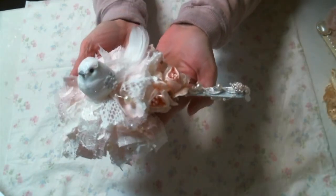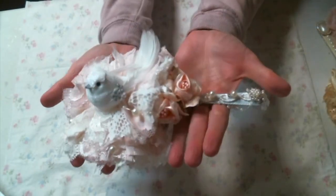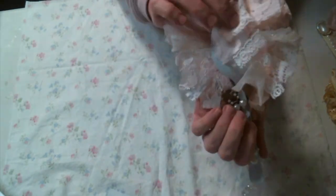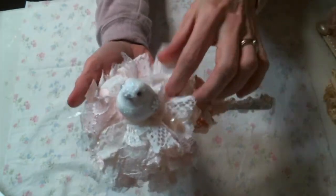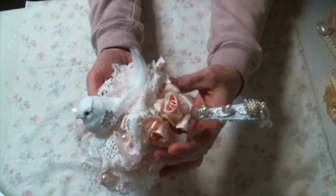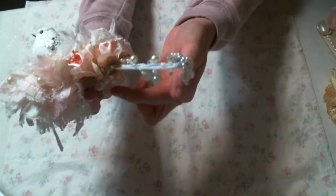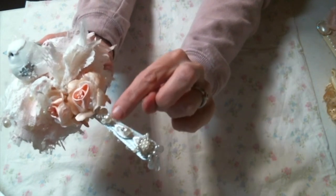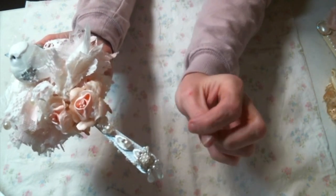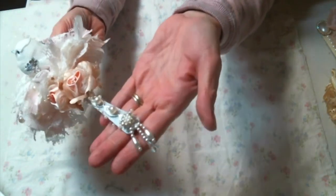So the first one I created — you know I have a thing for shabby bits — so I made a shabby chic nest on my spoon, and added a cute little bird that I got at Hobby Lobby. Then I added a nice cluster of fabric roses, some pearl garland, and a piece of lace trim down the spoon handle, some pearls with bling, a dangle applique, and a piece of bling on top.